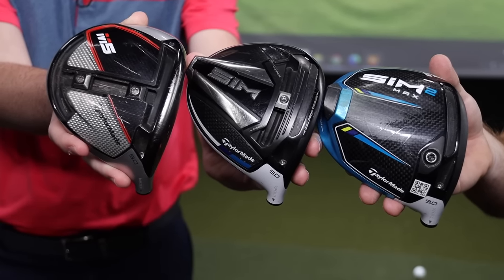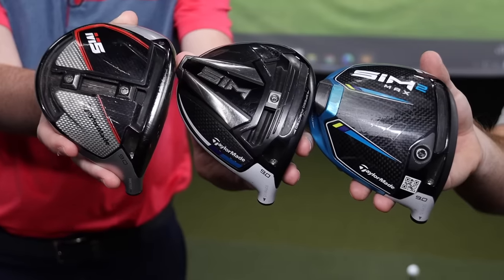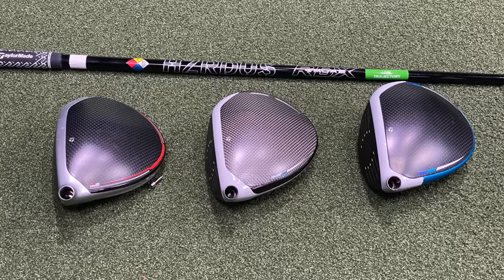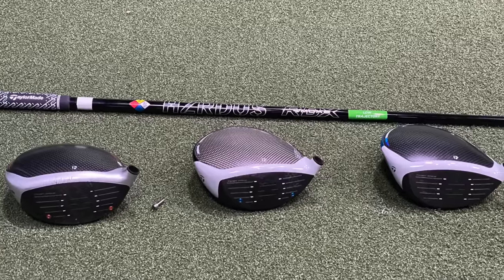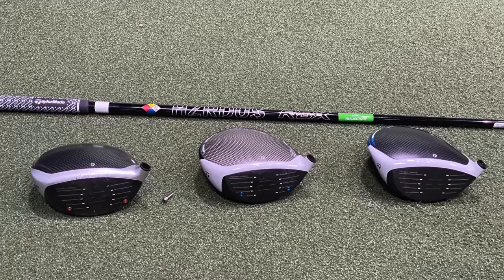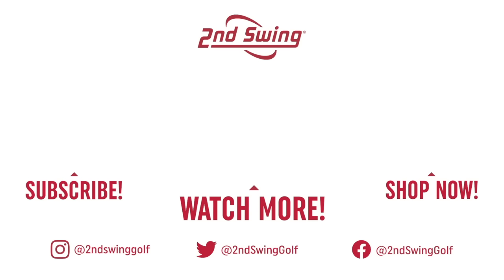That's three TaylorMade drivers — M5, Sim, and Sim2 — all the lower-spinning models, and they're all great performers as Thomas has displayed today. If you're interested in one of these drivers, stop into one of our five stores or connect with our online fitting and support team and they'll get you set up. Low spin, high launch, right down the fairway. Thomas, thanks for hitting the shots and breaking everything down today. Not a problem.